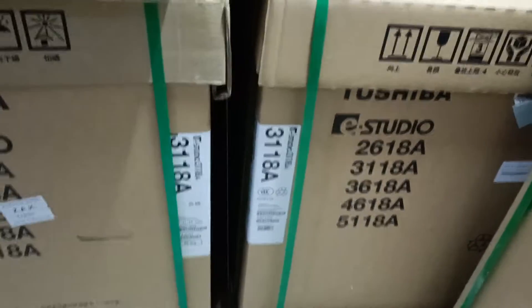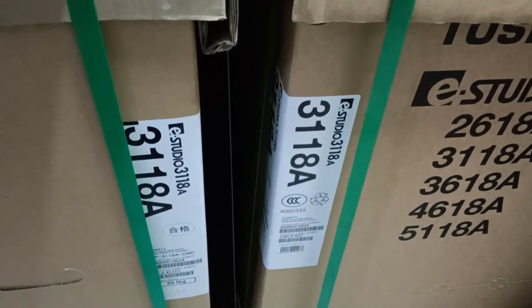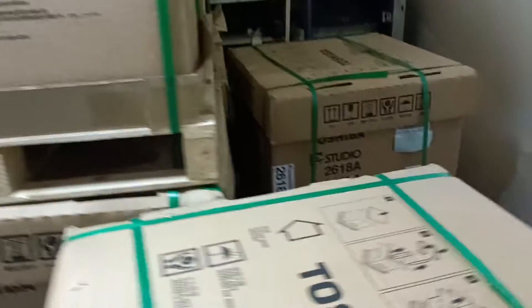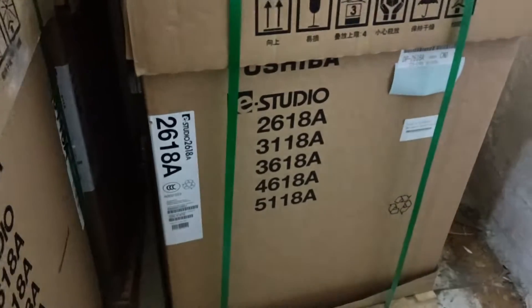As-salamu alaikum, new universal office equipment. This is the 1-3-6-3 machine.